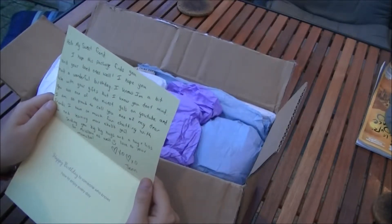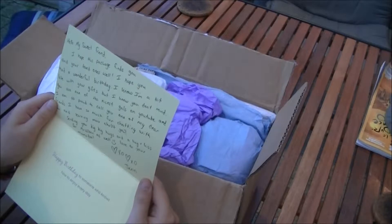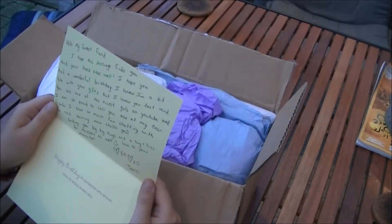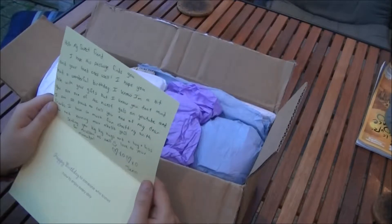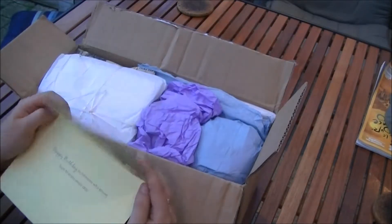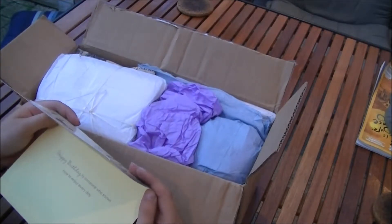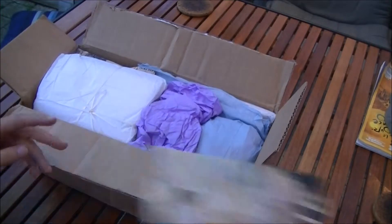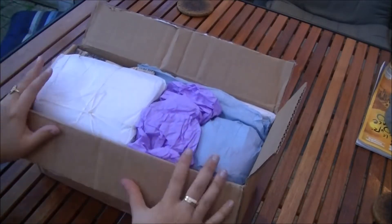Oh, this is so sweet of you, Jen! Thank you so much — I'm so happy I've met you too and you are such a good friend. Thank you so much, and this is a late birthday gift but of course I don't mind!